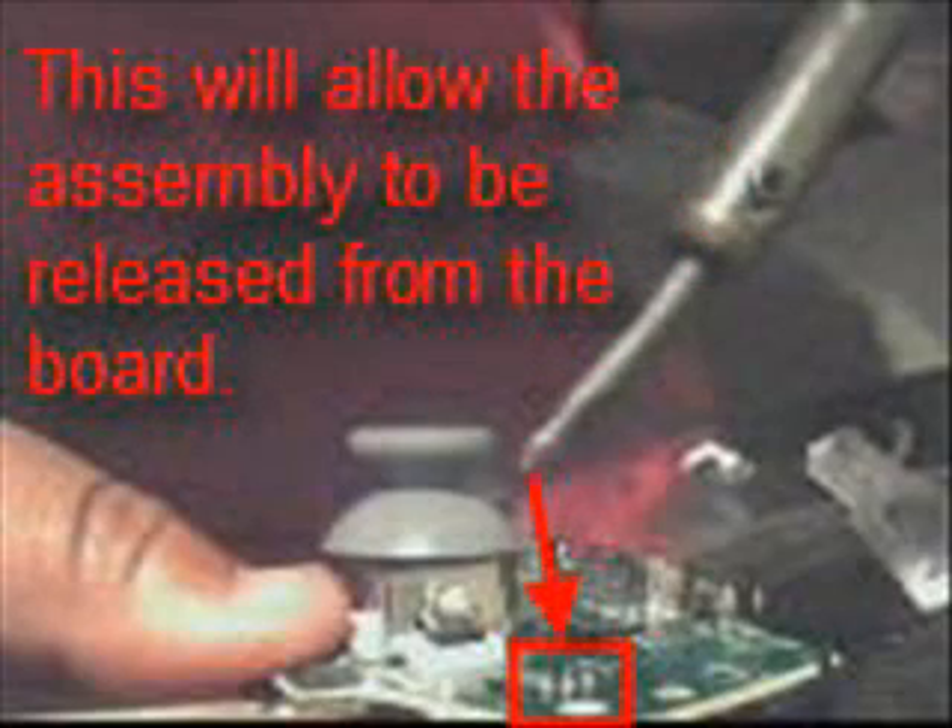There are also three solder joints that you'll need to apply heat to in order to release the assembly from the control board. Go ahead and pry up the tabs from the board — there's one tab, there's a second one. Then apply heat with the soldering iron to those three solder joints to release the assembly.